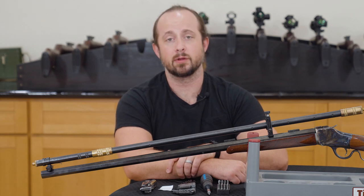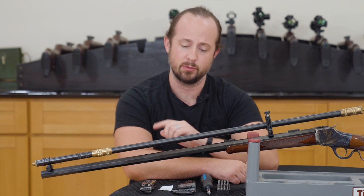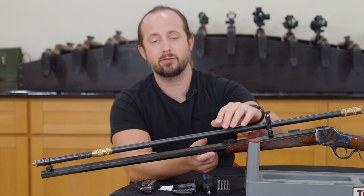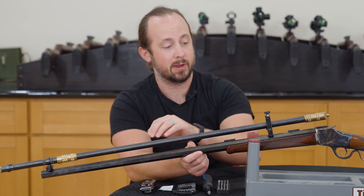Hello there, this is Scott with Hilux Optics, back again to mount an old fashioned scope onto an old fashioned rifle. For your consideration today are the direct dovetail mounts for the 6 power long scope that turn it into a sliding 6 power long scope.